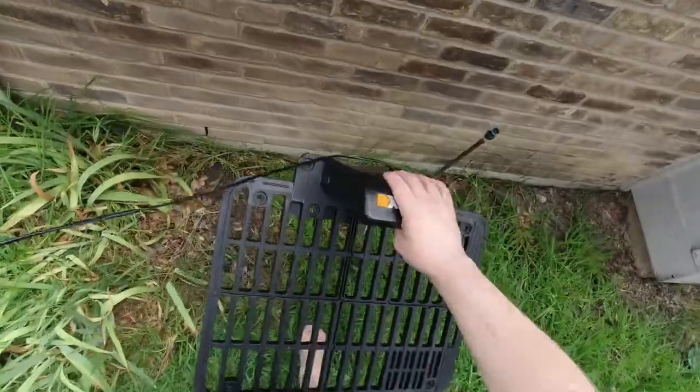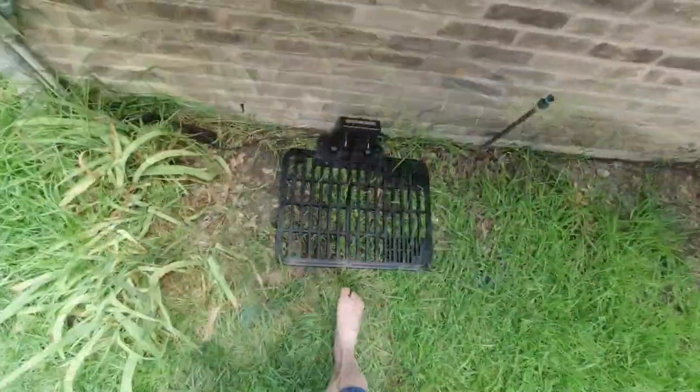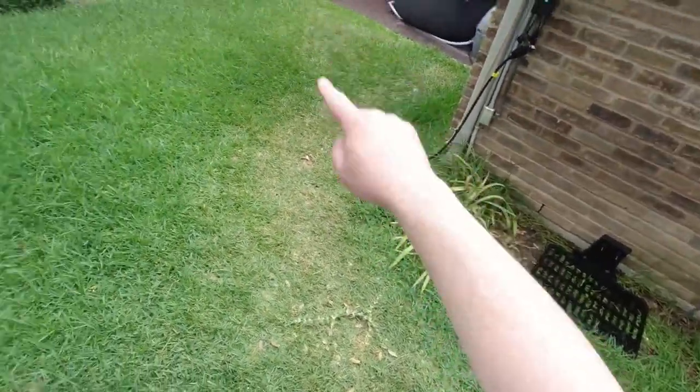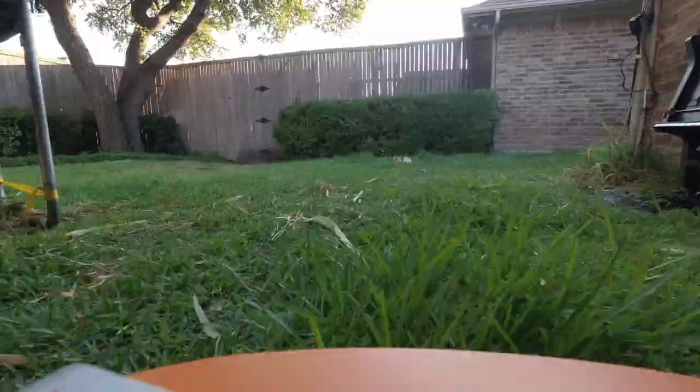To set the Landroid up, there is some work involved. It takes a little bit of time depending on the size of your garden. You need to lay a perimeter wire so that Landroid knows where its boundaries are. Where the wire starts and the wire ends is at the base station, at its charging station, so it's smart enough that when it needs to go home, it simply heads up to the perimeter wire, finds it, and chases it all the way back home, ready to be charged and ready for your next day's work.